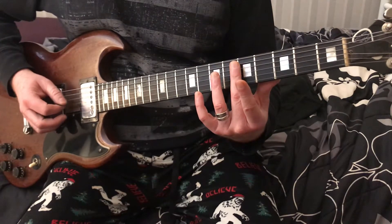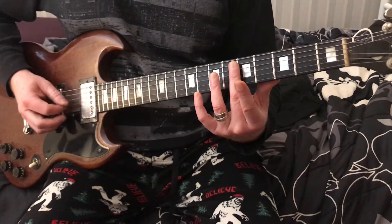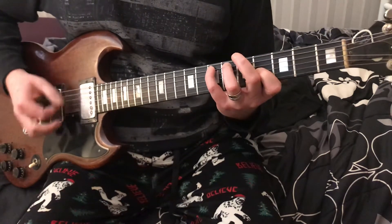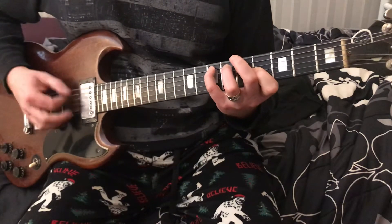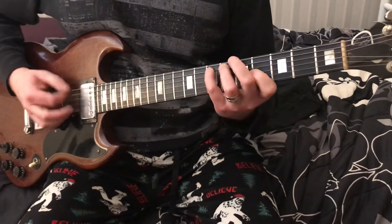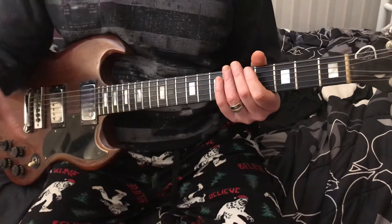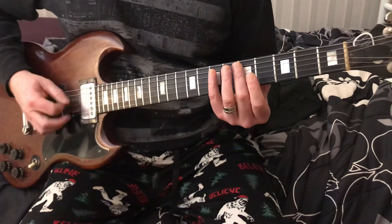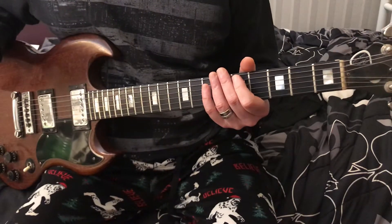Fourth string, third string, fourth string, third string — that's what we're doing. And then the keyboard's changing keys and everything, but we're still staying here. The vocals come in and we're staying there. Then it'll go to the pre-chorus.